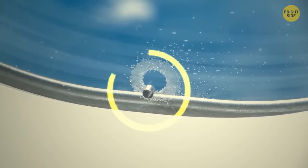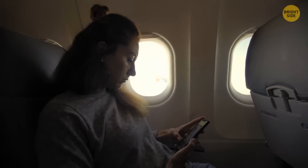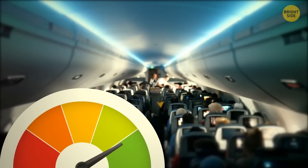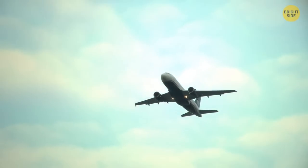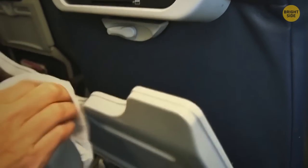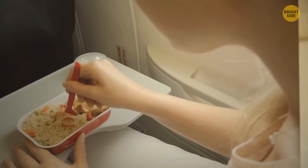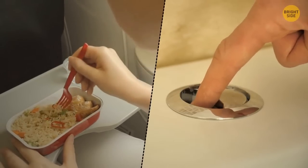Those tiny holes at the bottom of airplane windows have an extremely important function — regulating the air pressure inside the cabin, which helps planes fly high up in the sky. By the way, tray tables on an airplane are the germiest places inside the entire cabin. Studies showed that the trays had eight times the amount of germs as the toilet flush button.